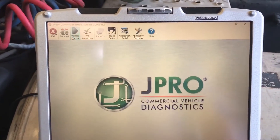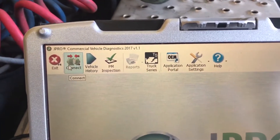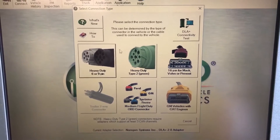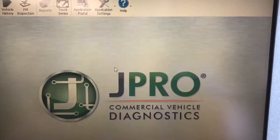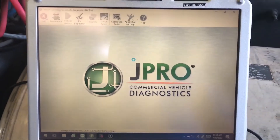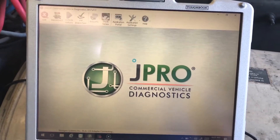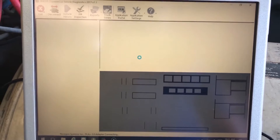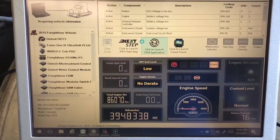I'll hit disconnect just so you can see. We'll disconnect from it and then hit the connect button. The great thing with Noregon is it's really easy to hook up — you basically pick what adapter you have and it does the rest by itself. It takes about 45 seconds at the most to hook up. And we're already communicating there.